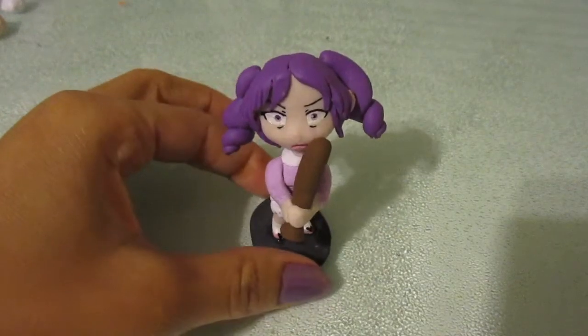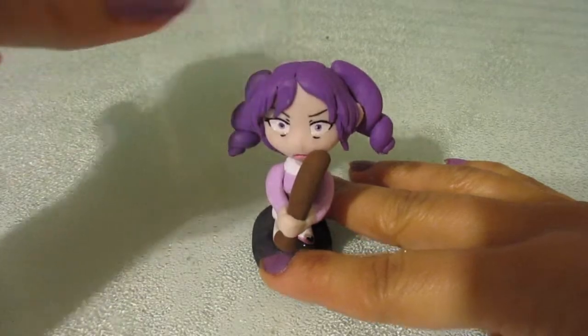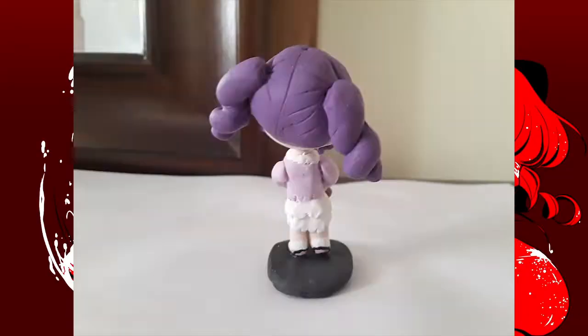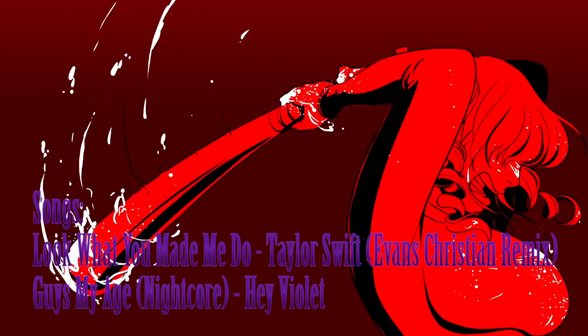This is probably the last non-commissioned chibi that I make a video for, but we'll see. And now Kokona Haruka is done. I'm going to be putting her figure on my Etsy account — link is in the description. If you like this video, please leave a like and subscribe, and I'll see you next time. Thank you for watching.